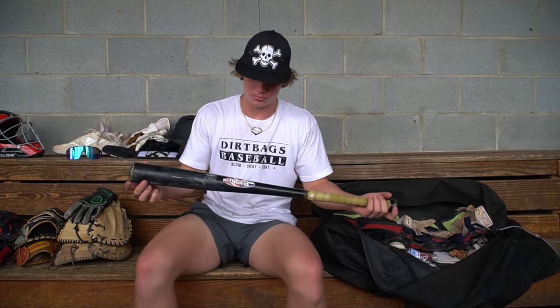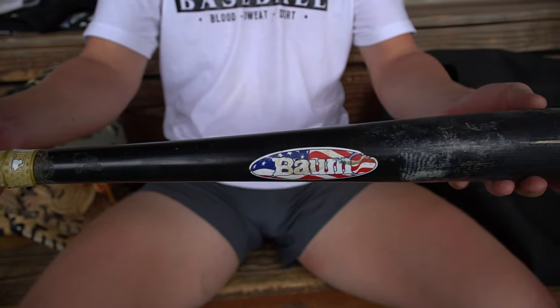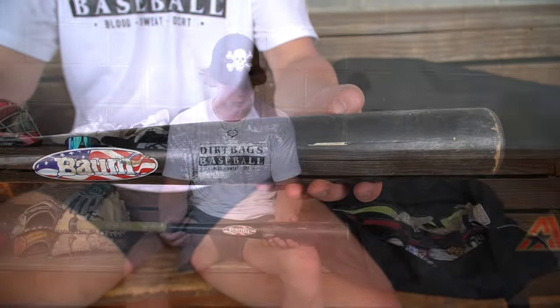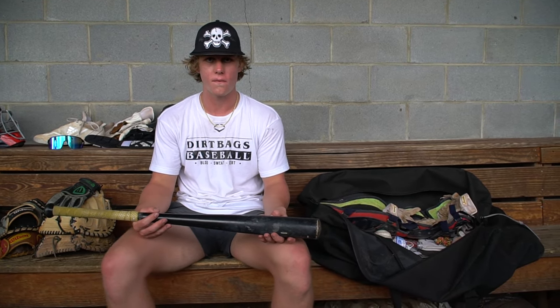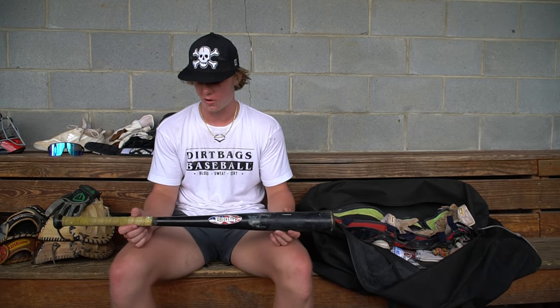This is my bat. Whenever I hit, I like to use a Bomb Bat because they are very durable. When you hit the ball on the sweet spot, it goes a long way. A lot of wood bats are expensive, so it's a pretty good investment if you break a lot of bats and don't want to spend a whole lot of money buying new bats every week. If you're looking for durability, this is definitely the way to go.